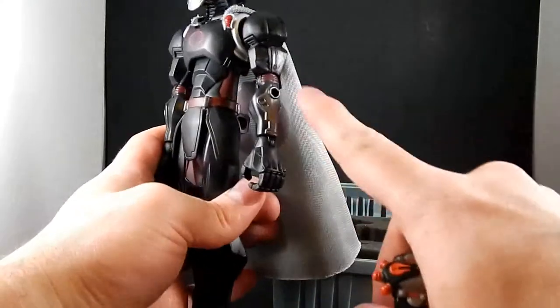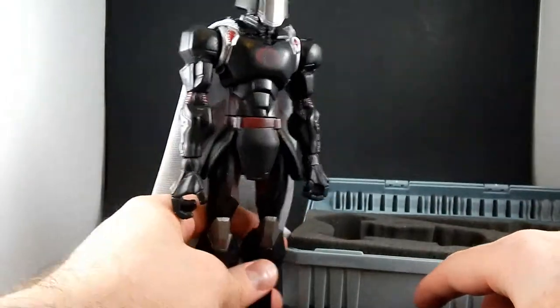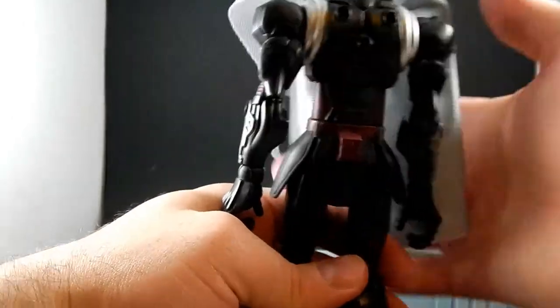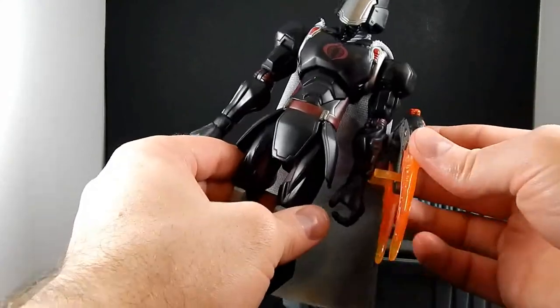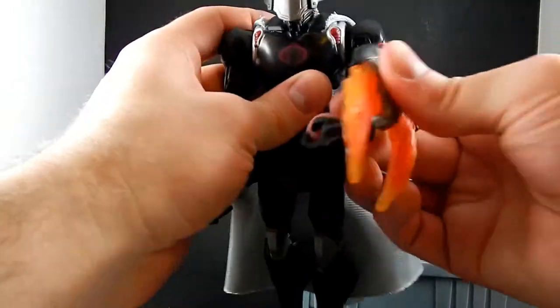I've noticed the Cobra figures don't have as many ports as the Joe figures do, but Cobra Commander here has one on each forearm and three on his back. This just plugs into there and the clip clips over his wrist — fits on either hand — and now he's got a little flame gauntlet that he can punch you in the face with.